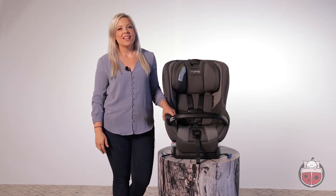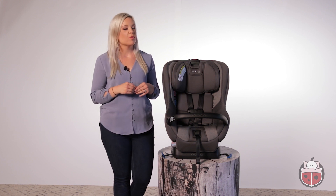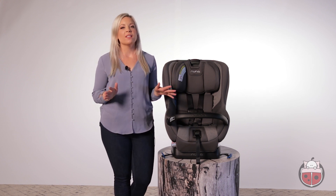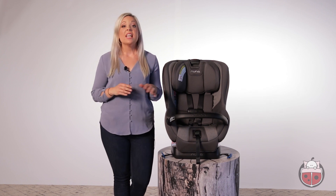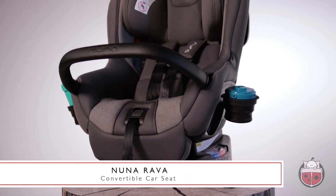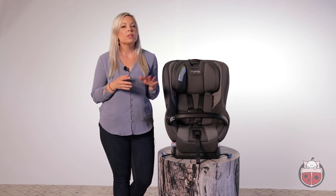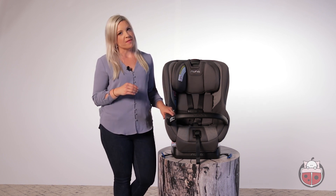Hi friends, it's Judith here. If you've made it to this video, you're probably in the middle of doing some research to find the perfect second stage car seat for your little one. If so, you've come to the right place because today I am spilling the tea on the Nuna Rava. Today, we'll touch on safety, installation, and some of the special little extras that come standard in the Nuna Rava.